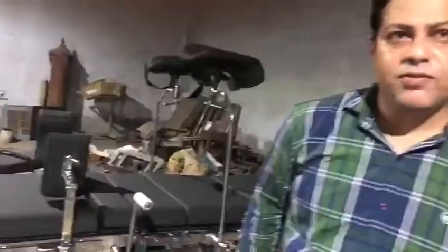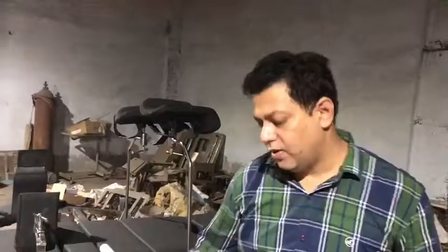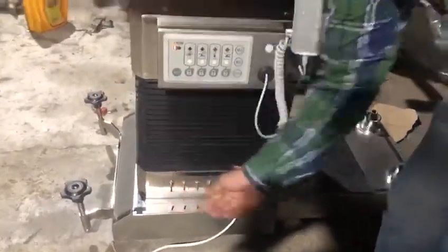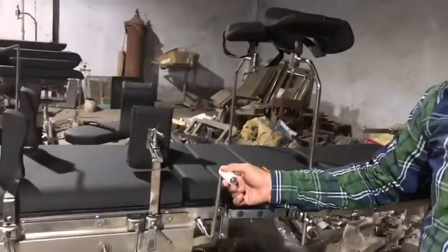And in rare times, if both the panels and the remote control fail, we have a manual provision as well down below. We have toggle switches that will be controlled by this handle.